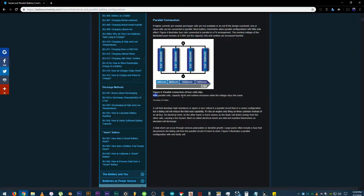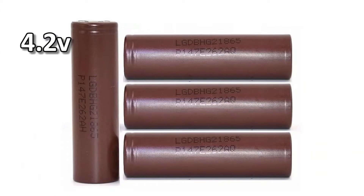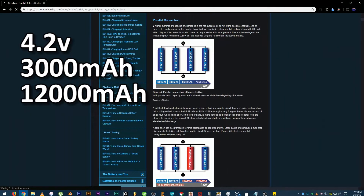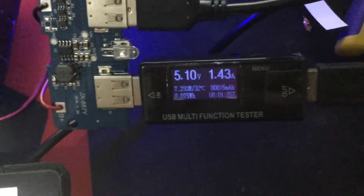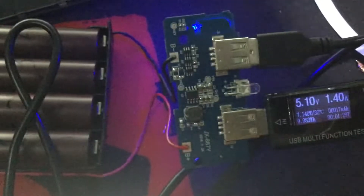According to this website, with parallel cells, capacity in ampere-hours and runtime increases while the voltage stays the same. So 4 pieces of 4.2V 3000mAh batteries will yield about 12,000mAh while having the same voltage. Also, if you are planning on making one yourself, I have included some helpful links about battery safety and calculations in the description down below.